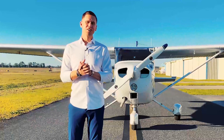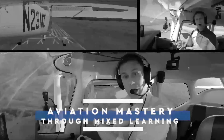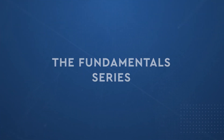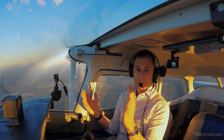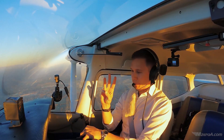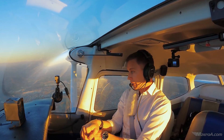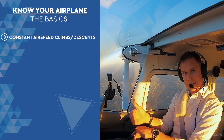I'm Jason Schappert and these are The Fundamentals. What's happening MZeroA Nation? Jason Schappert here of MZeroA.com. Episode 3 now of The Fundamentals. Hope you're loving this series. This one really goes back to the basics — constant airspeed climbs and descents.